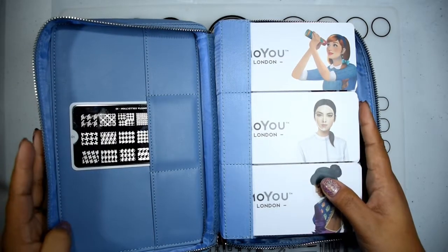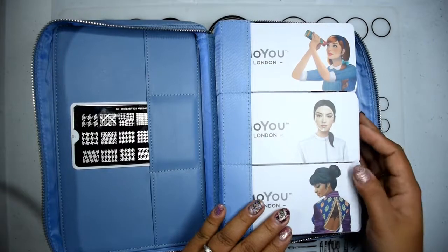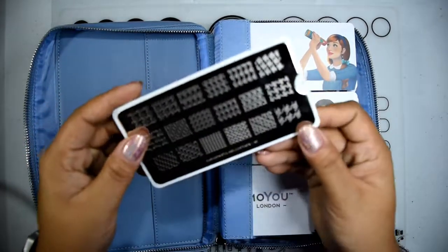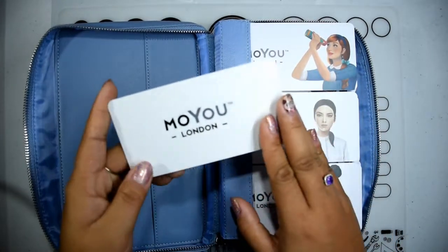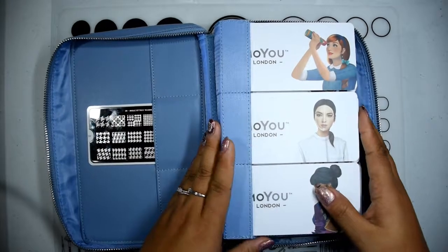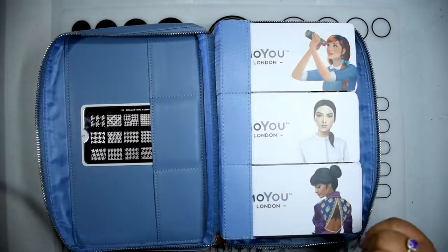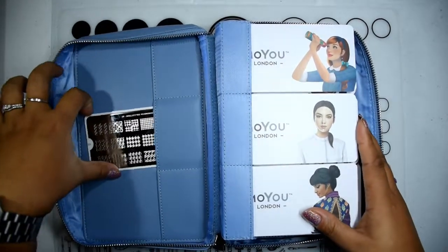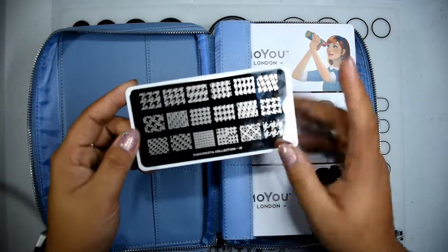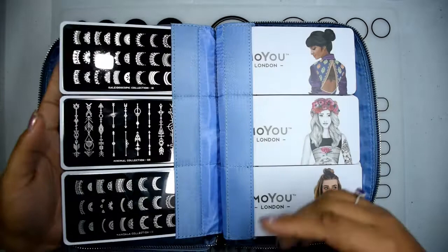Going into the actual collection video — if you're not aware, Moyu London's plates come with the girls on the back, which is nice. Older collections, like this one which is Fashionista number 10, just have the logo printed on the back, and that's kind of why I have them here — I wanted the girls to be displayed because it's just so stinking cute. It adds to the whole brand; if they have cute packaging and cute everything, I'm all for it. So going through the collection itself — first one is Fashionista collection number 10.